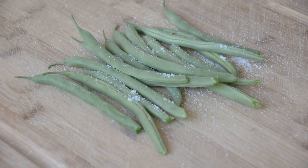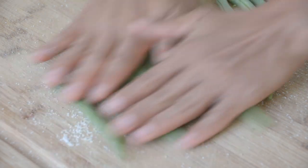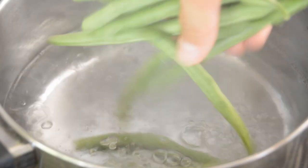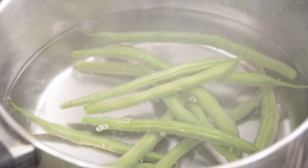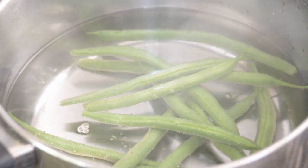Then, sprinkle the rest of the salt around the green beans and roll them on the cutting board. As the water boils, put the green beans in and boil for 2 minutes. The reason why I put salt around the green beans before boiling is because the salt makes them a bright green color after being boiled.